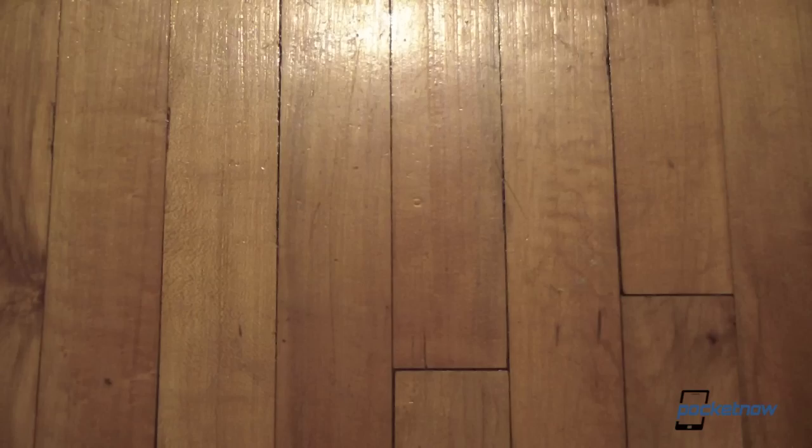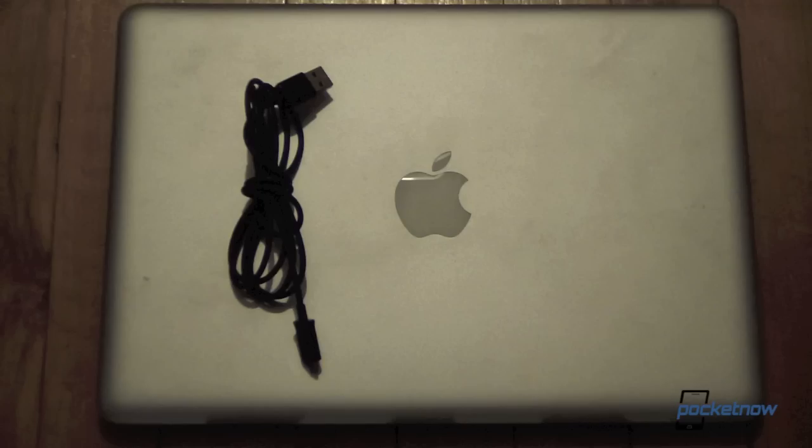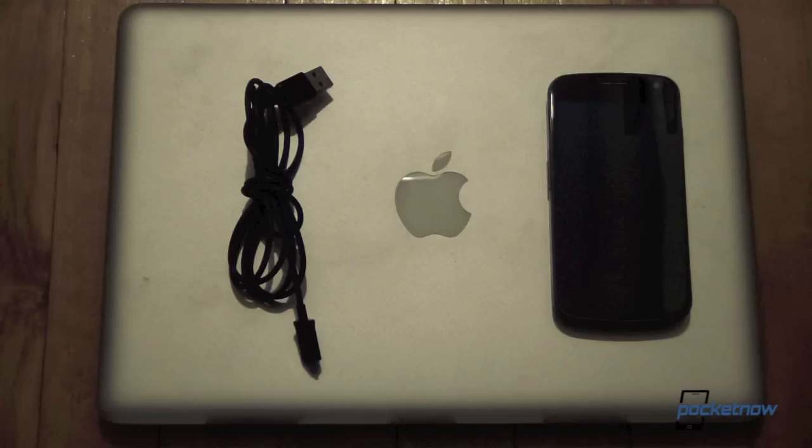So for this project, the first thing we're going to need is a computer. We're using a MacBook Air, but you can use a PC or a Linux box. Any computer will do. We'll also need a USB cable and the Galaxy Nexus itself — in this case, a 4G LTE version from Verizon Wireless in the United States.